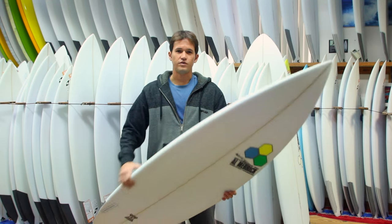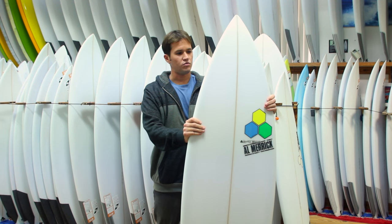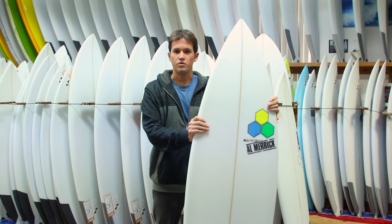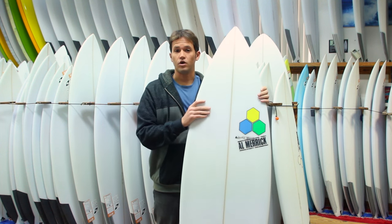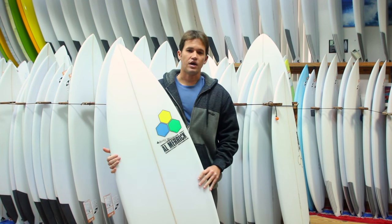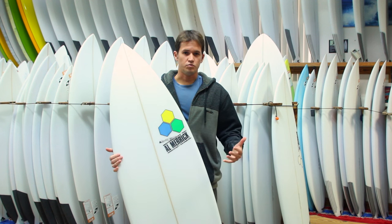In 2015, they revisited the model and modernized it. The Rook 15 is very similar in that it has a single concave throughout the board, so it's definitely going to work in better waves — not necessarily bigger waves, but definitely in some waves with power. I would say waist-high or bigger with some push, and this is generally ridden as a tri-fin.